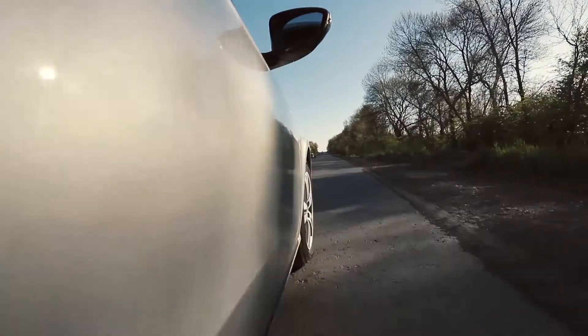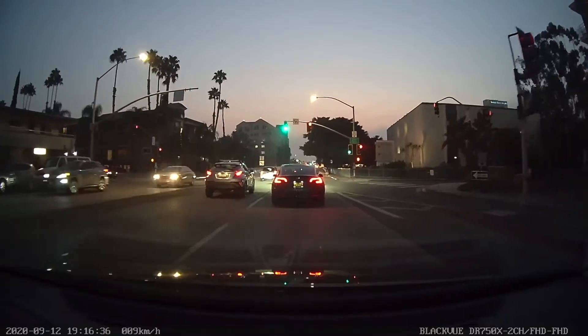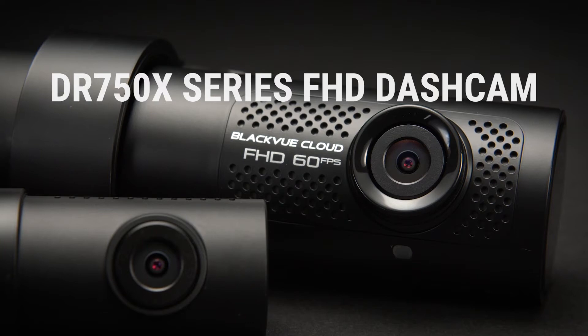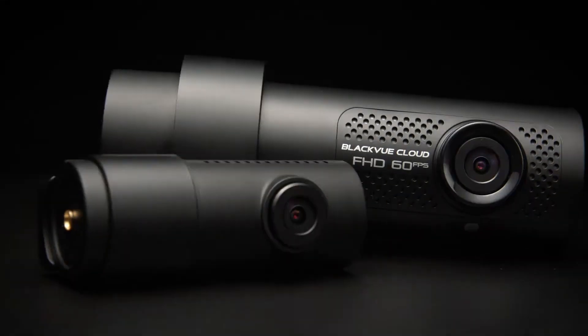When it comes to protecting your car, you need a reliable dash cam that works in any situation, from low light to extreme temperatures. Introducing the BlackVue DR750X Series Full HD Dash Cam, available in single and dual channel versions.